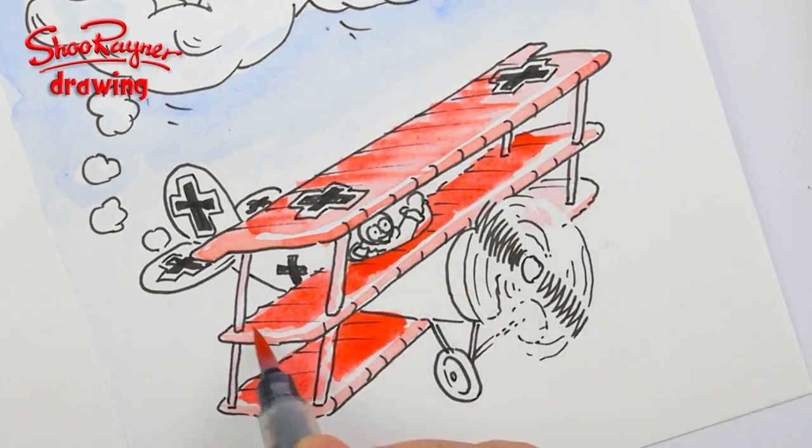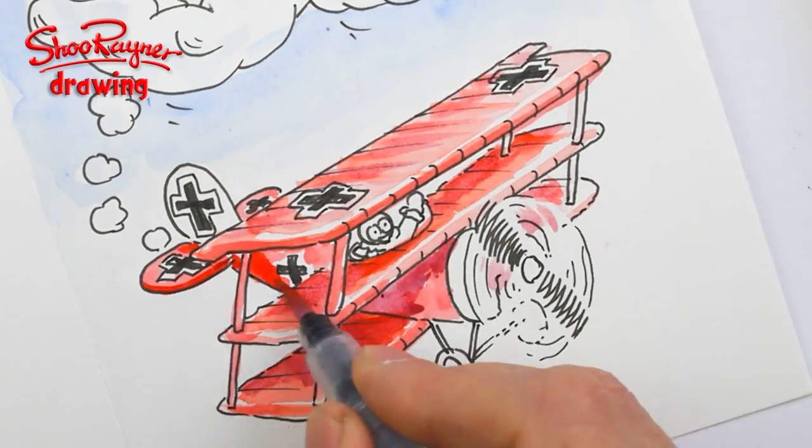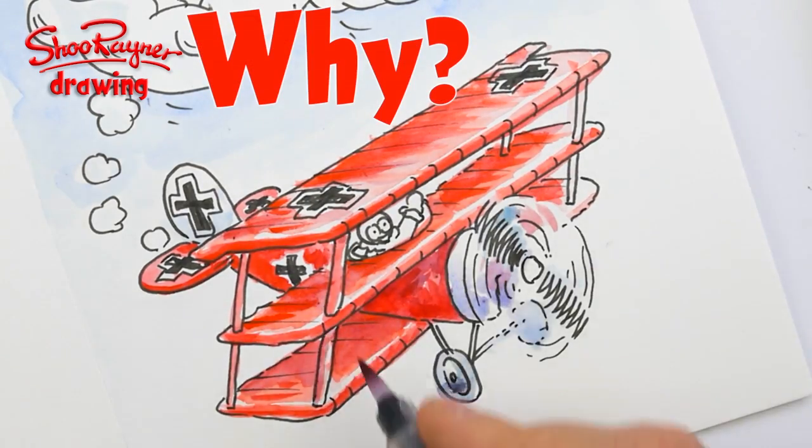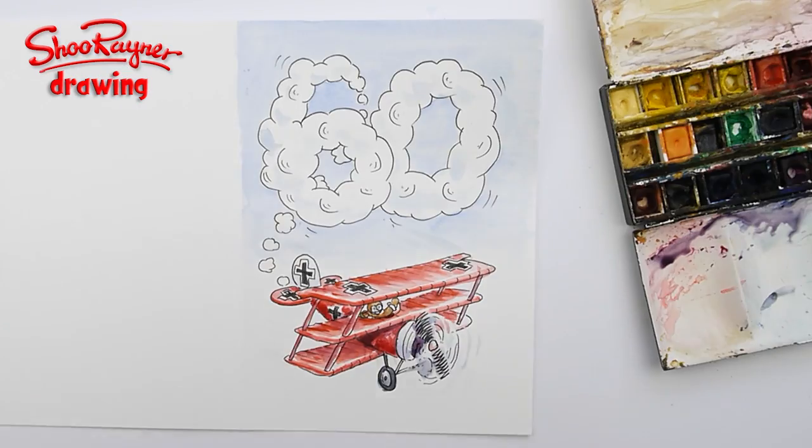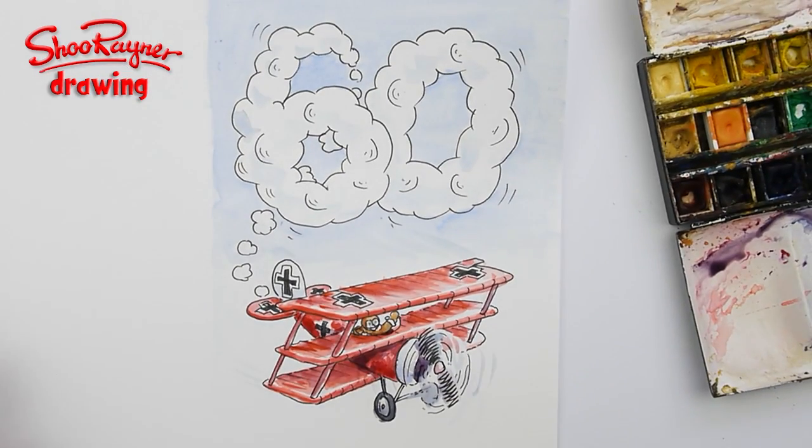In this video I'll show you how to make a birthday card of the Baron von Richthofen skywriting the number 60, and I'll tell you why as we go along. Let's do it!